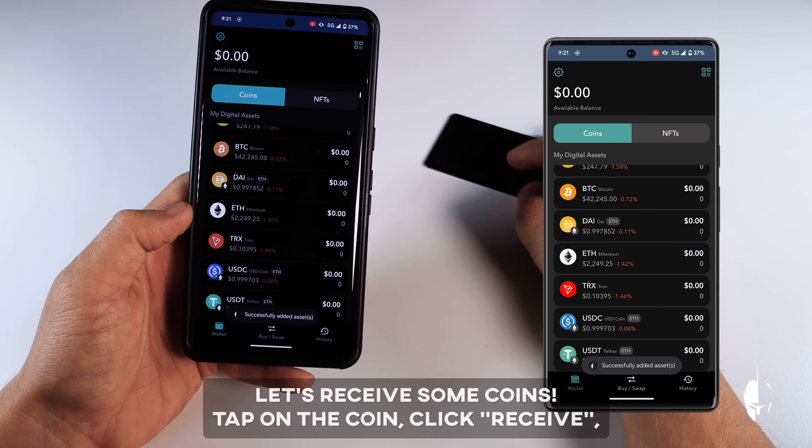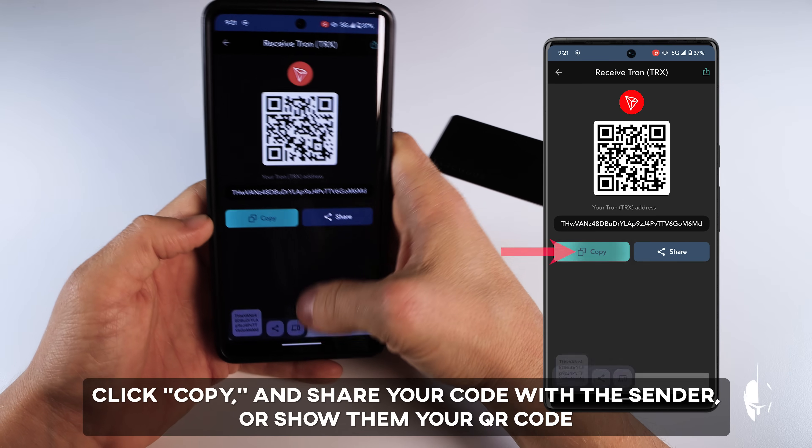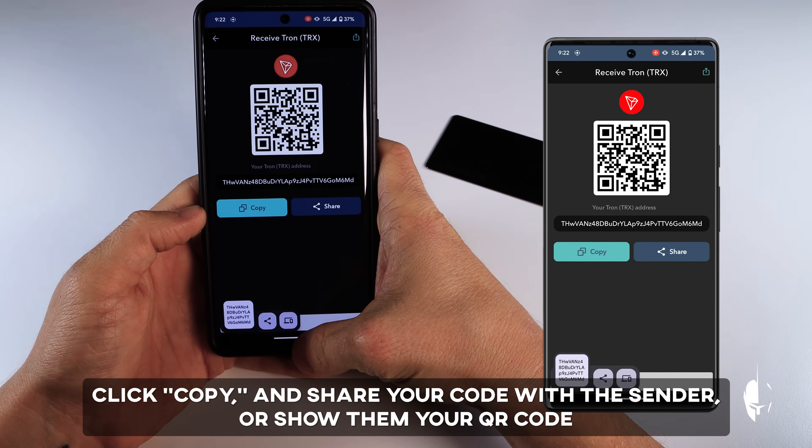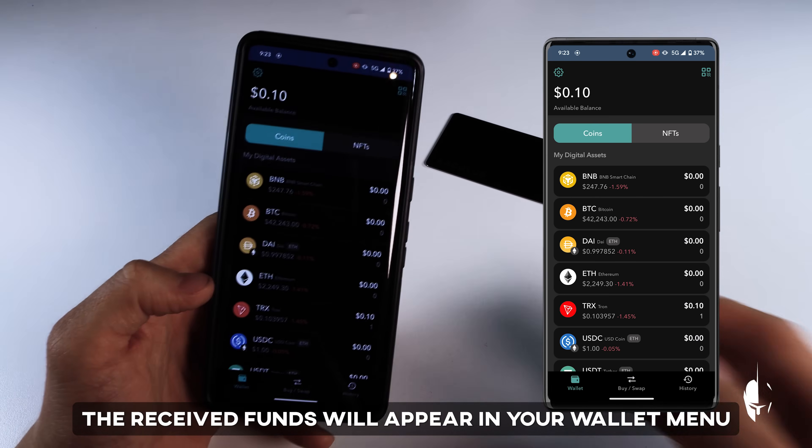Let's receive some coins. Tap on the coin, click Receive, then Copy, and share your code with the sender. You can also show them your QR code. The received funds will appear in your wallet menu.